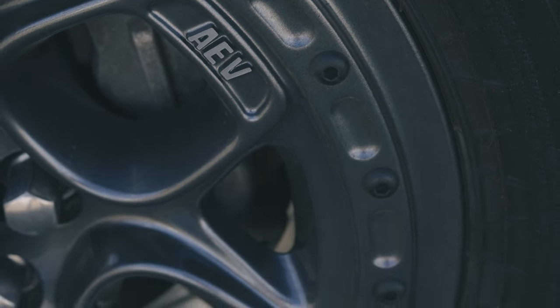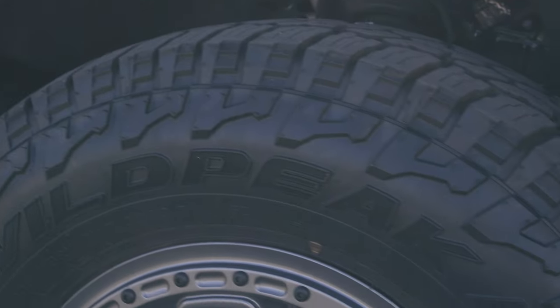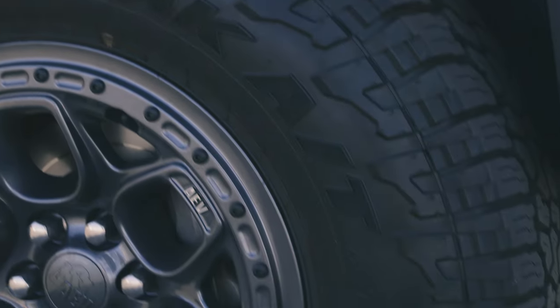The wheels are the 17x8 AEV Colorado Crestone Dual Sport wheel. These are the Onyx color, and they are a plus 25 offset. And then, of course, we wrapped those in the Falcon Wild Peak ATWs. These are a 285-70R17.